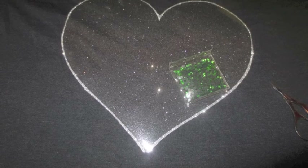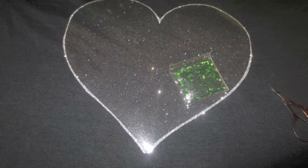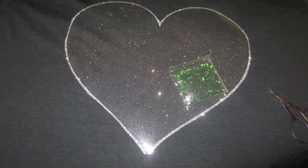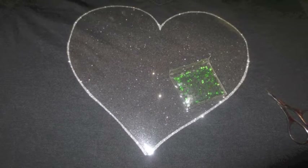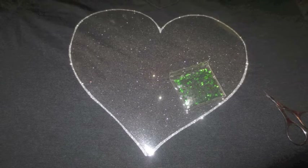Hi everyone, thanks again for joining me on My Life on a Hill. My name is Tracy. Today we're doing a glitter vinyl heart with a rhinestone love in the middle. This is a leftover from a heart that I did — I just trimmed around the edge and ironed that on the shirt already. Then the plastic that you see there, we're gonna peel it off.